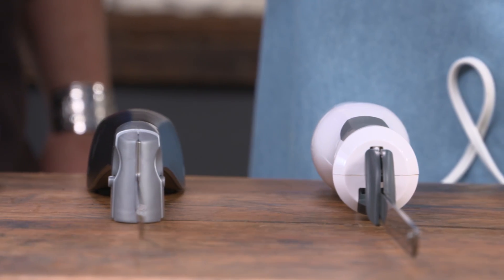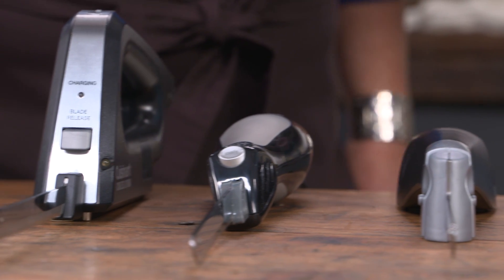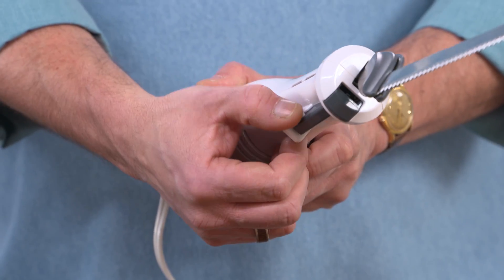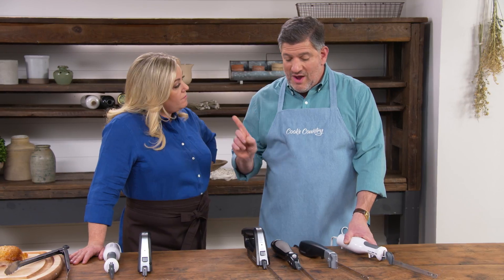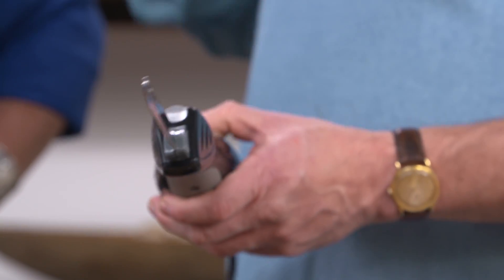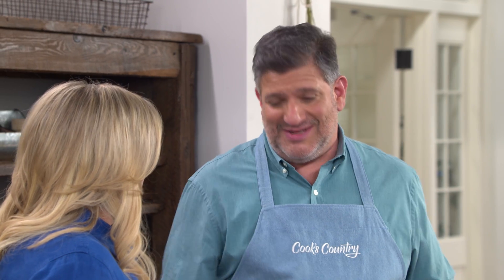Some knives came with special blades for meat or bread, and different storage systems, but testers tried all those features and didn't really care for them — they wanted to keep things simple. The one feature that made a big difference was a safety lock, usually a small toggle on the power switch to prevent accidental activation. One knife lacked this, and testers worried about accidentally turning it on while working quickly, or a curious child in the kitchen switching it on.